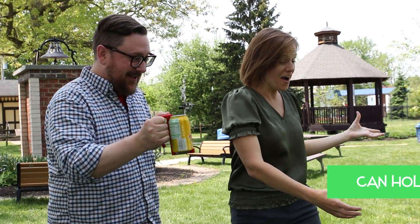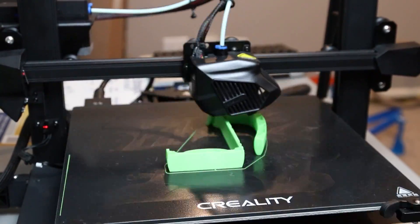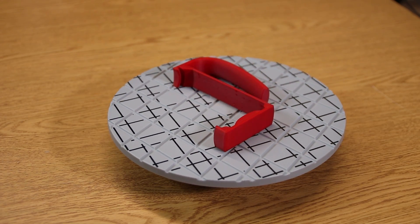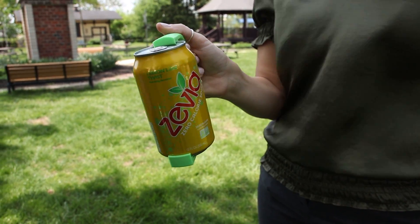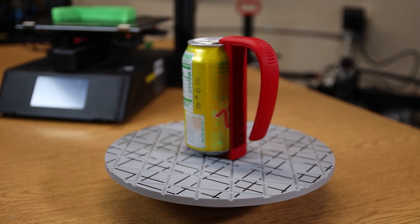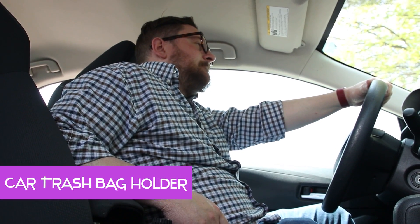The fourth print on the list will become your new best friend at parties, especially after what Brian did at last year's cookout. By the way, Brian, you still owe me $200. This simple can holder will make it easier to protect your sensitive hands from the frigid frost that can accumulate on a 12-ounce can of your favorite cola. This is pretty straightforward — just make sure you print the holder laying down for proper layer strength.